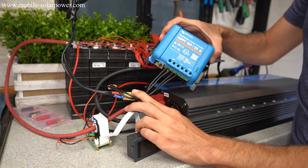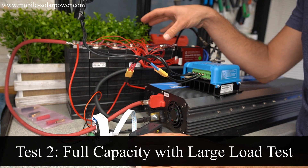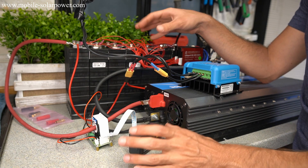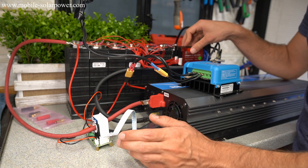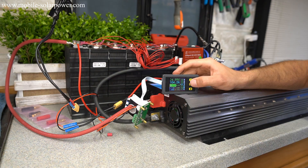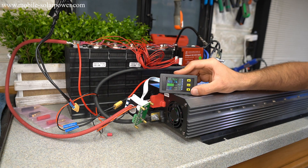Now I've charged these batteries all the way up and we're going to do a capacity and load test. We're going to see how long it can pull a 100 amp load, because 120 amps I wouldn't trust any BMS rated for that. We have them in parallel so you want to bump it down a little. Right now we're pulling 105 amps and we're going to see how long it can hold this load.